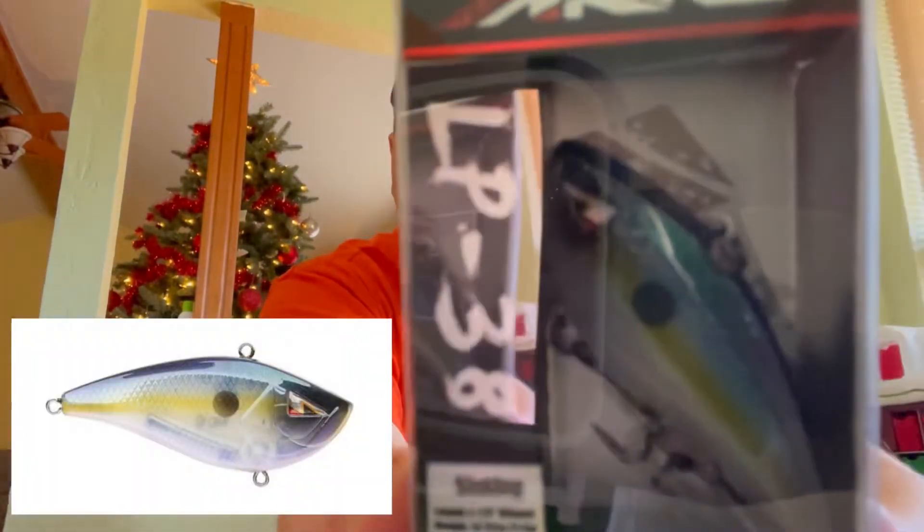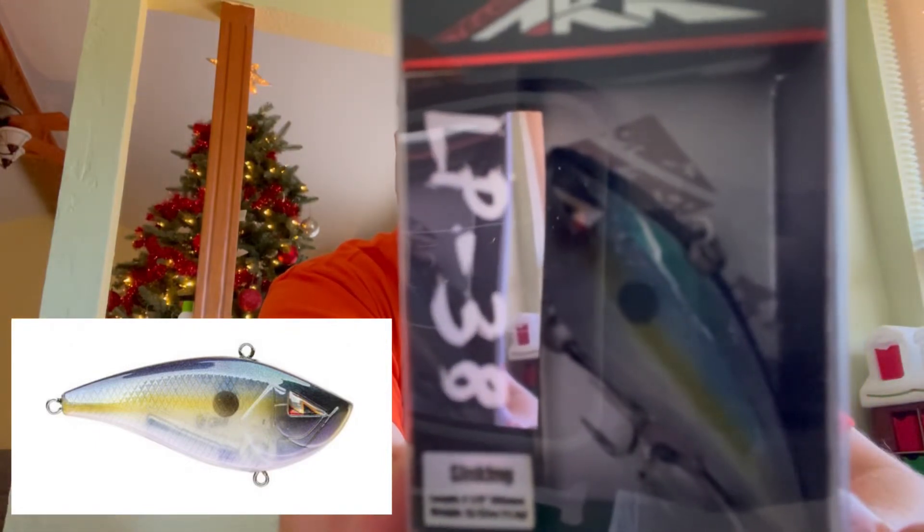The second hard plastic is the Team Arc LP38 Sinking Lipless Crankbait. It's a shiny blue with a yellow streak and a silver belly. Since it's sinking, we might have some issues around local ponds because there's a lot of brush on the bottom. As long as we keep it off the bottom — and I know where the heavier brush is — it should be okay. This might be more of a lake bait. It produces a low pitch sound when retrieving, so it could catch some fish. I've had a lot of luck with lipless cranks, especially in the wintertime.